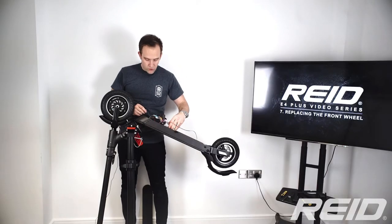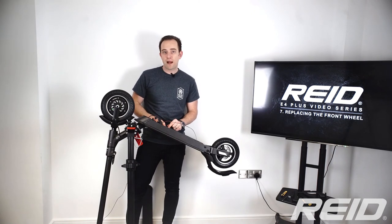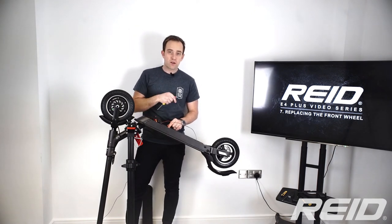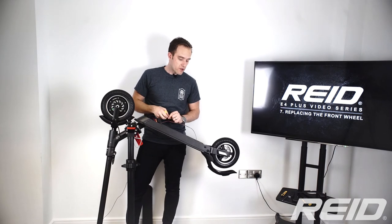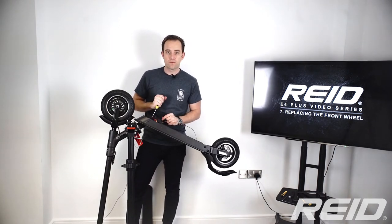Now we're ready to put the motor back and screw the controller back onto the deck. Check out our previous videos on how to do this and how to put the battery back in. We'll fast forward to putting the deck cover back on and reassembling the front wheel.